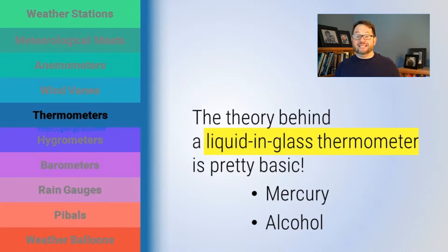Alright, welcome back. Let's talk about some more in situ meteorological instruments. How about thermometers and ways of measuring temperature?